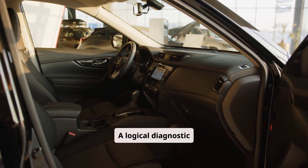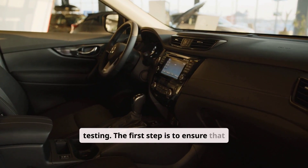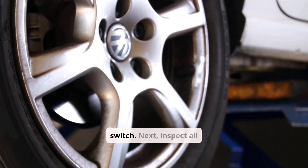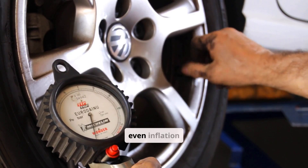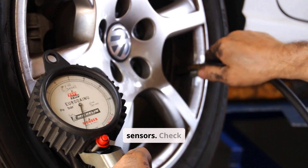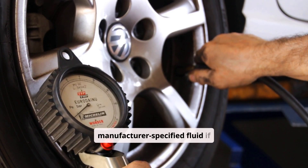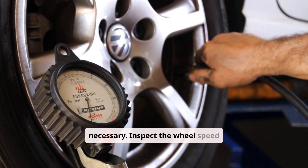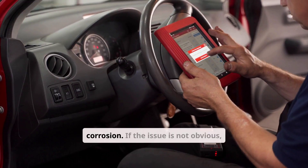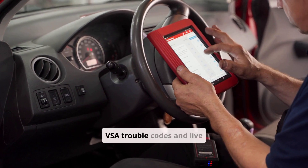A logical diagnostic approach starts with simple checks and progresses to more advanced testing. The first step is to ensure that VSA has not been manually disabled via the dashboard switch. Next, inspect all tires for correct size and even inflation pressure, since mismatched tires can confuse wheel speed sensors. Check the brake fluid level and top it off with the manufacturer-specified fluid if necessary. Inspect the wheel speed sensors and wiring for visible damage, debris, or corrosion. If the issue is not obvious, use a professional scan tool to read ABS and VSA trouble codes and live data.